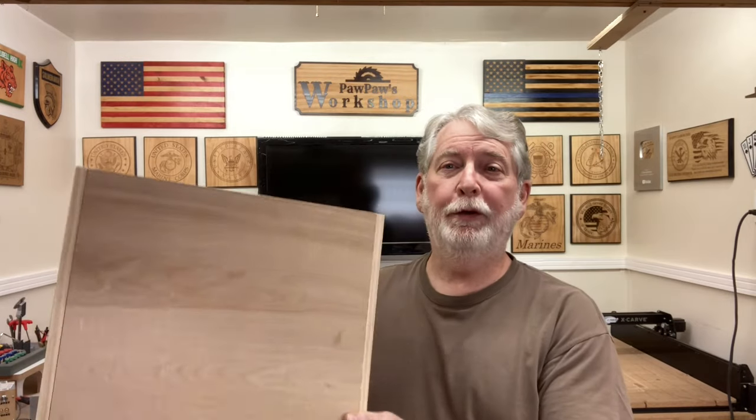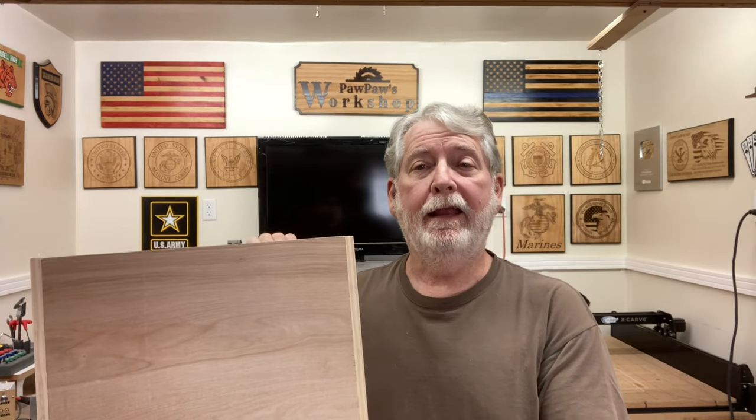Hi, everyone. Welcome to Pawpaw's Workshop. In many of the different videos that I have done, I have shown you how to build a box. And in each of those videos, whether it was a drawer or cabinet or whatever type of box that it was, I used different techniques.